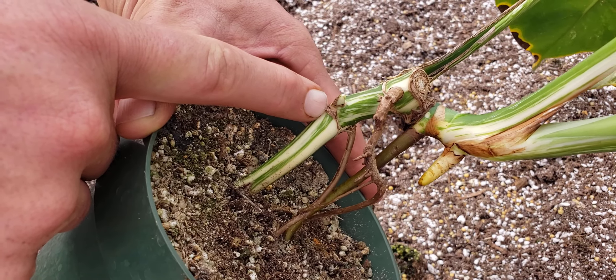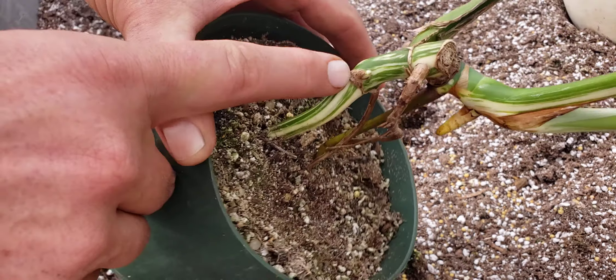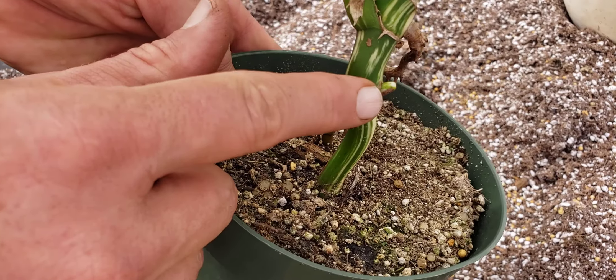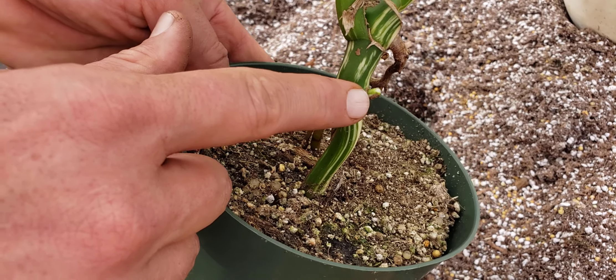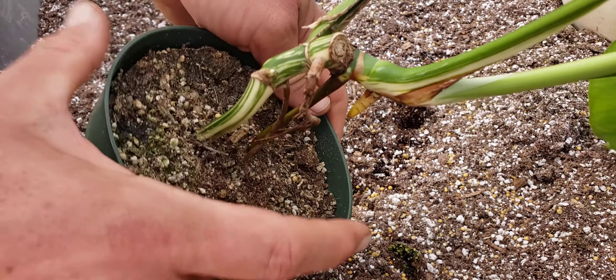See this new shoot coming out here from this node — it's almost white. We don't want it completely white, and it's not; it's got green on the backside here. So what I want to do is cut this right here and I'm going to cut it at an angle.